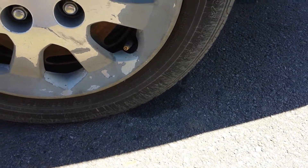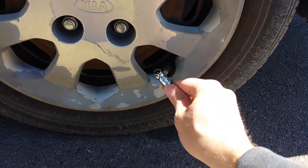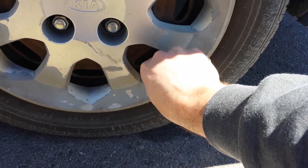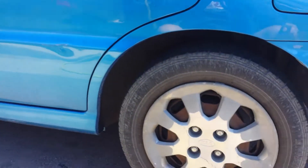I'm calling that good. If you ever add too much air, you just use the other side of this thing and push on the stem to let the air out. Now you want to put your cap back on, and the only other thing to do is repeat that process three more times for the rest of the tires.